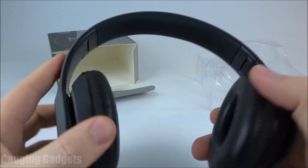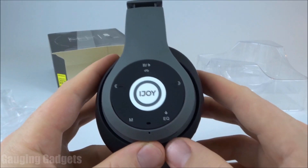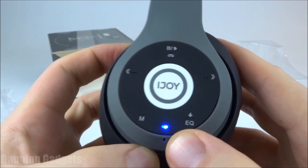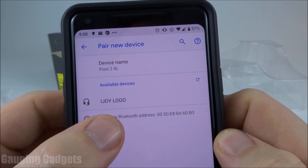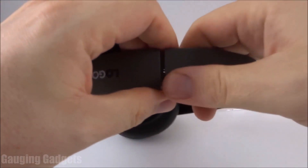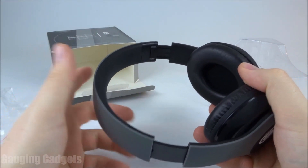One more thing about the headphones — they are a little bit flexible. As you can see, I can bend them a little bit. So if you have these in a backpack, I think they're a little bit durable because they can bend. Now let's go ahead and get them turned on and paired to my phone. I'm going to turn them on by sliding the switch to the right side. The blue light turns on and the headphones say power on. Now they're blinking red and blue, which means they're in pairing mode. They come up on my phone as iJOY Logo, and we're connected — they came with 60% battery life. One more thing: the iJOY logos are also adjustable on both sides, so the headband can be pulled out on both sides to fit if you have a bigger head, hair, or if you're wearing a hat.